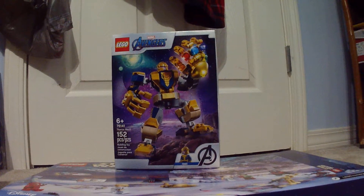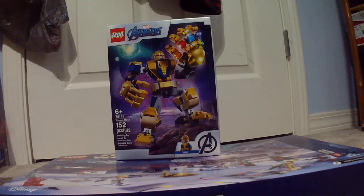Hello everybody, this is the Red Reptilian, and today I'm going to be building a Thanos mech.